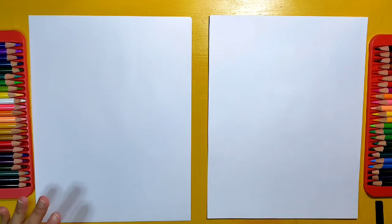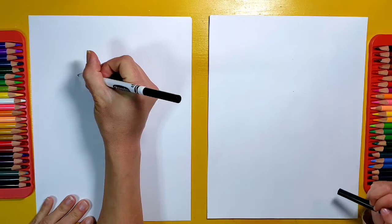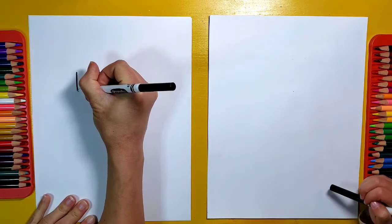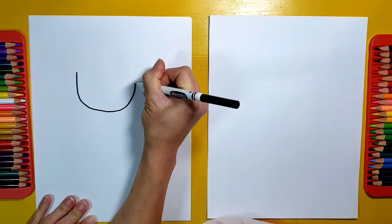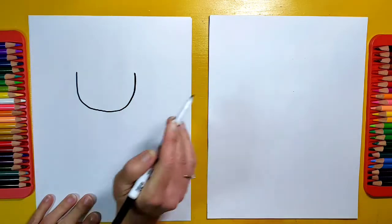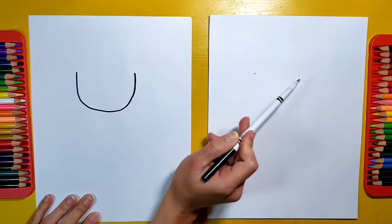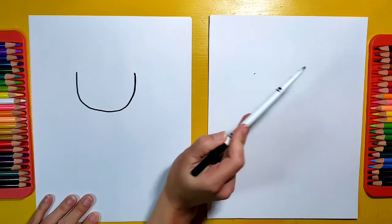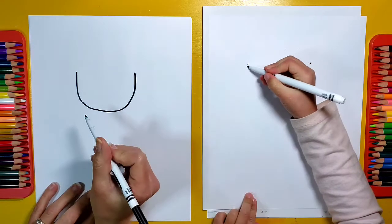To start off our cartoon Olivia, we're going to draw a U pretty big on the top part of our page. This is how I start making any cartoon characters. See if you can start right about here and make a U in the middle of your page and have it end right about there. Nice big U.